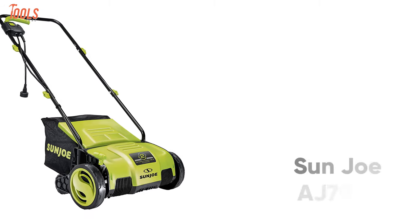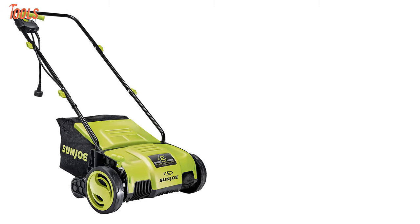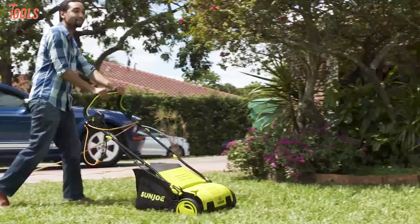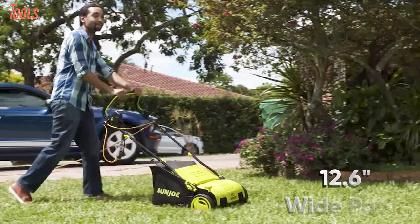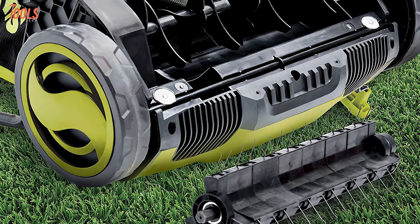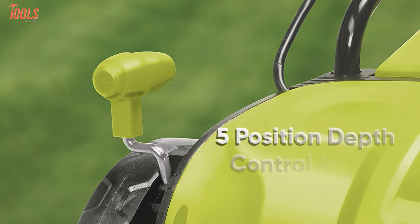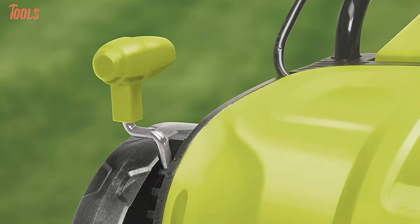Get an indefectible lawn with the Sanjou AJ798E, a tool that can be used for both scarifying and dethatching tasks in your small or mid-sized yards. Coming with a robust 12-amp motor, this superior tool delivers 3,000 RPM of no-load speed and rakes a 12.6-inch-wide path in a single pass. Besides, this dethatcher features the scarifier function to cut the grass roots for thicker growth. Plus, it is equipped with a five-position depth control knob to use on different kinds of surfaces and for the air boost technology.